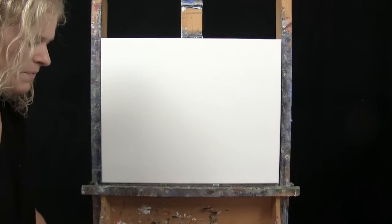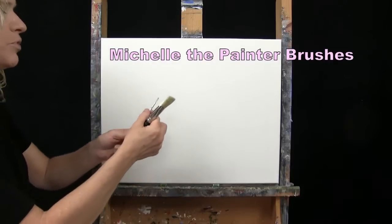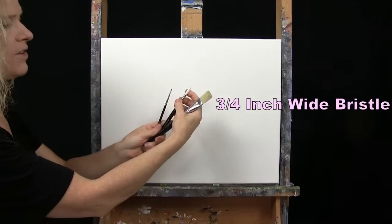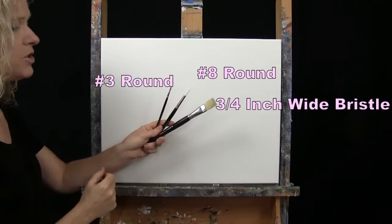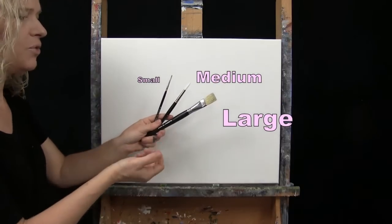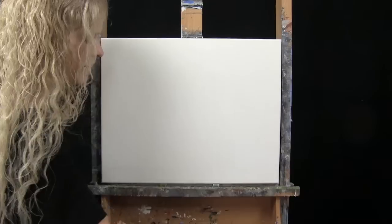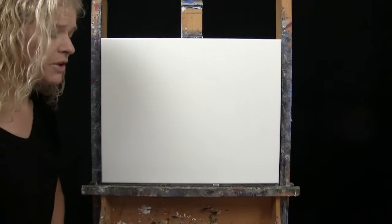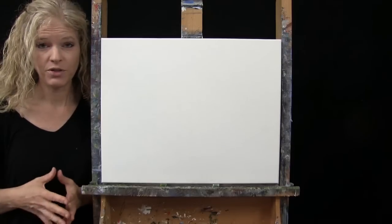For my tools today, I have a standard number two pencil for some drawing. I have three brushes from my personal brush line, Michelle the Painter brushes: a three-quarter inch wide flat bristle brush, a number eight round synthetic brush, and a number three round synthetic brush. I'll most likely refer to these as small, medium, and large as we go through the painting process. You'll also want a cup of water for washing your brushes and a paper towel for drying them. Down below in the video description, I'll provide a few additional resources.